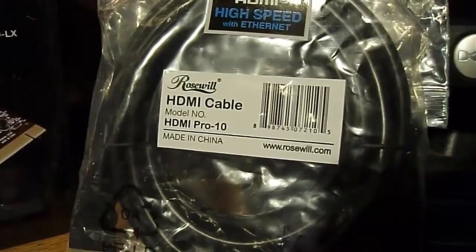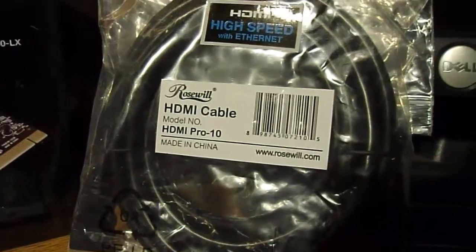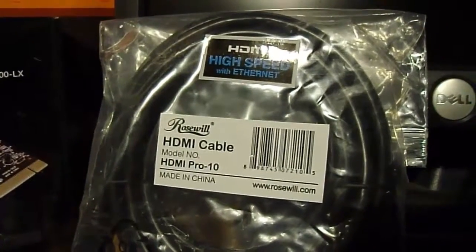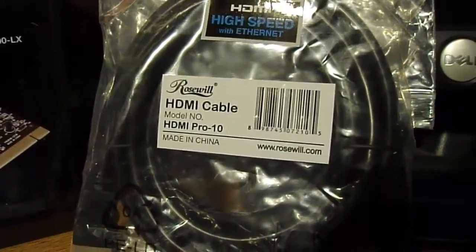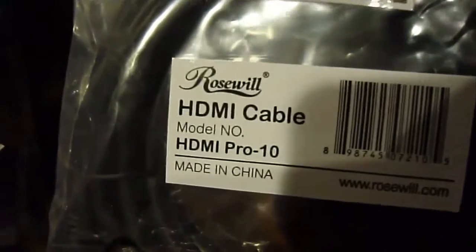This HDMI cable is a Pro 10 10-foot HDMI cable and has Ethernet. It is also made by Rosewell. I paid $2.99. Original price is $6.99.